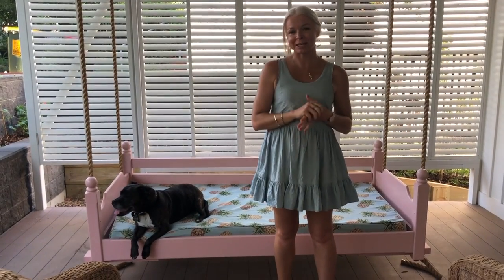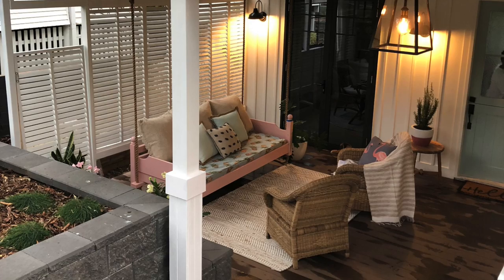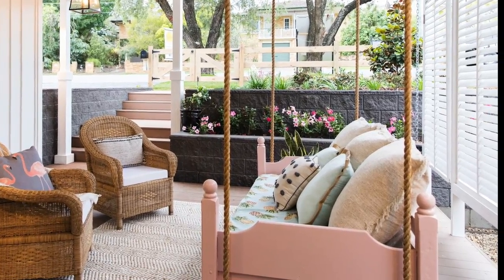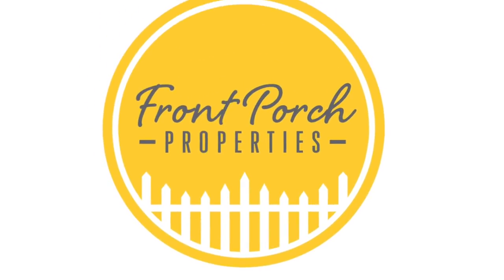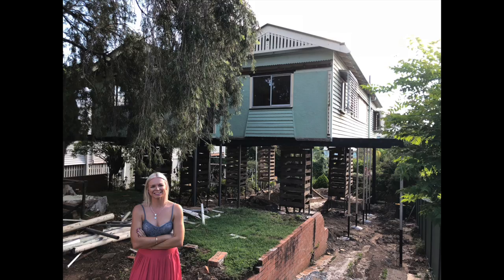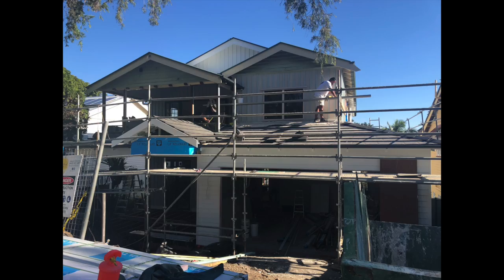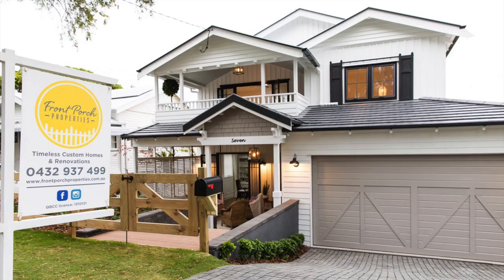In this video I'm going to show you how we converted a children's timber bed into this porch swing. Hi, my name is Rachel Tone, I'm a licensed builder. I run my construction business, Front Porch Properties, here in Brisbane. This home is one that we bought and then started to renovate at the beginning of 2018, and then at the end of 2018 we finished the renovation and sold it. If you'd like to see more of this renovation, just hit the subscribe button to get notifications of other videos.